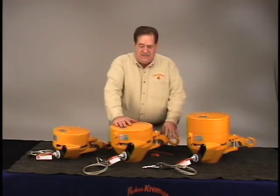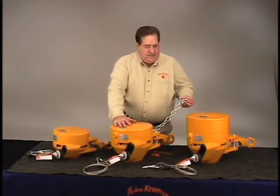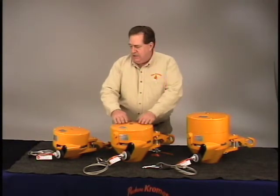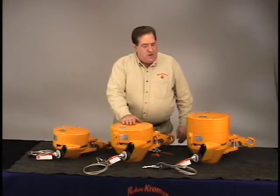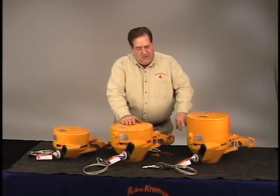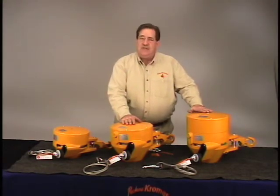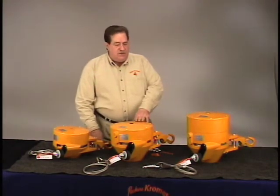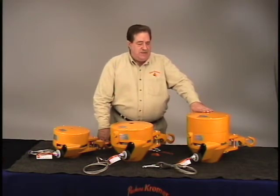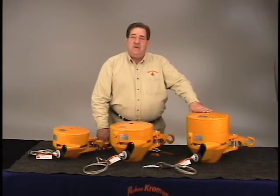The housing is heavier duty, the hanging suspension is heavier duty, the cable, the safety chain is heavier duty — and that's the difference between the two models. The difference between a 51 and a 51 double is that we've extended the housing, extended the drum, and extended the shaft to accommodate a second spring, which allows us to go from 220 pounds to 330 pounds in the 7251 series, or 660 pounds with a reed in the 7261 series.